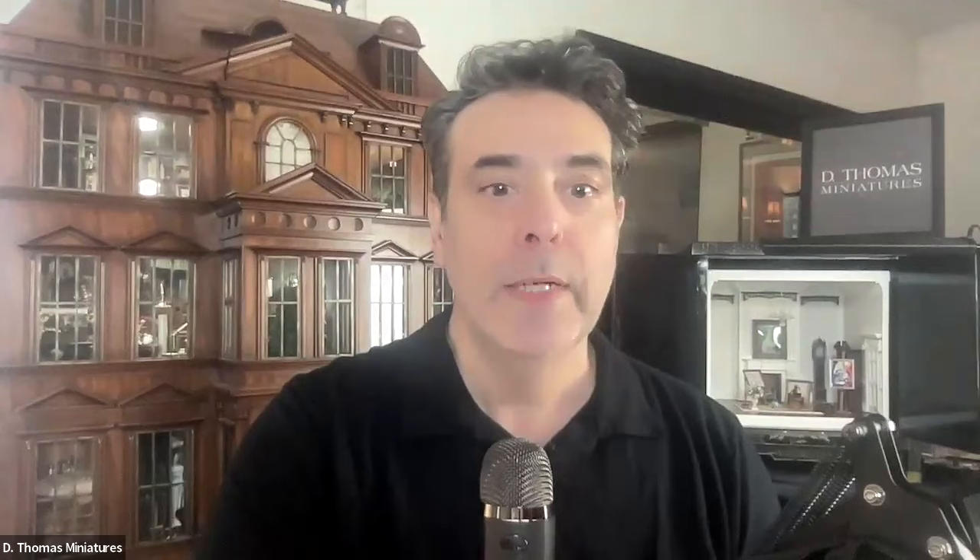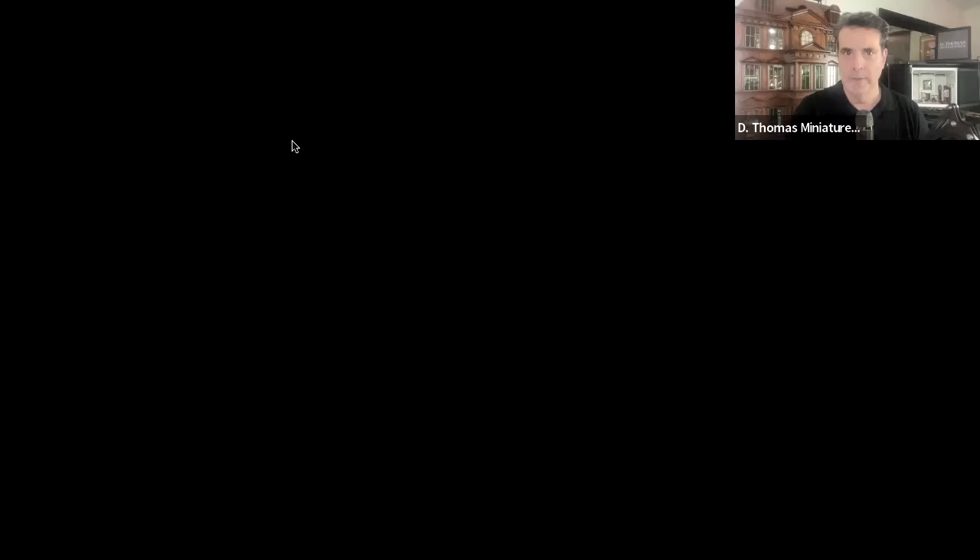If you were in Chicago this weekend, say hello and tell us how great a time you had. We're going to wait another minute. Let me start my screen share because I'm going to do a little bit of housekeeping before we bring up our special guest for our mini-versity today.